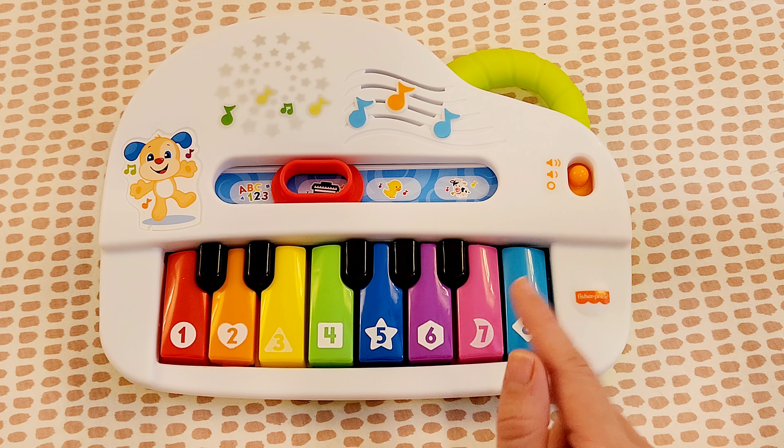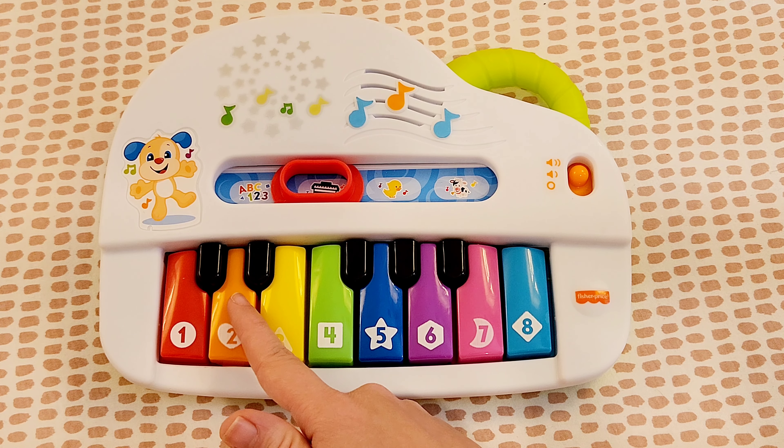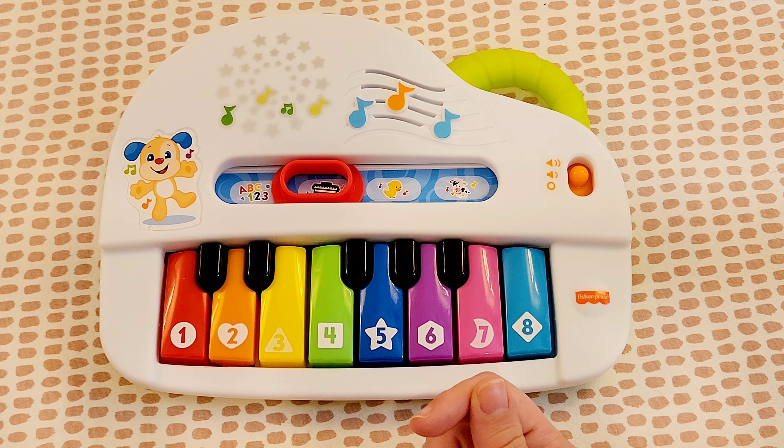And because our piano doesn't go high enough, our last note has to be down below, actually. Alright, there you have it.